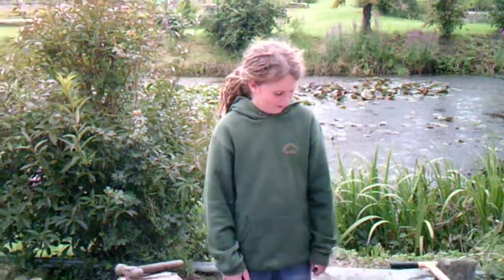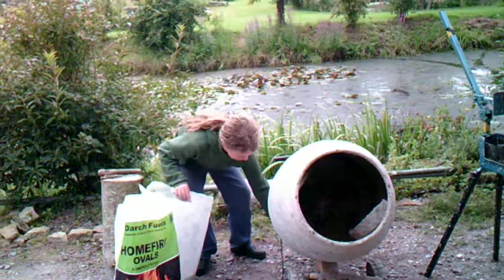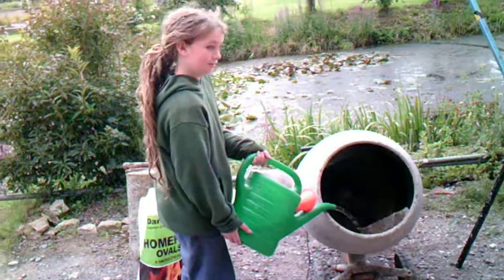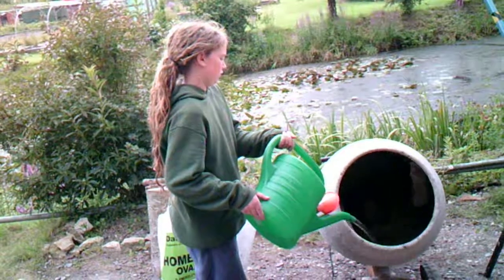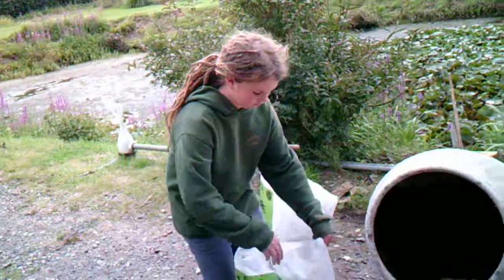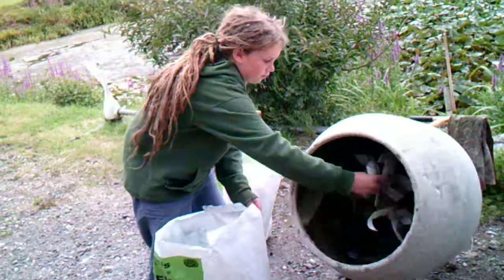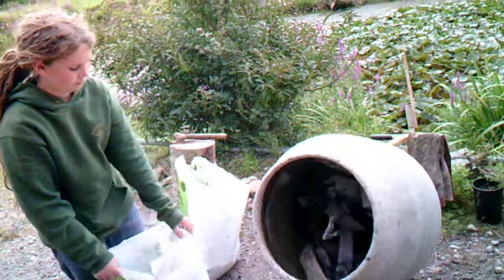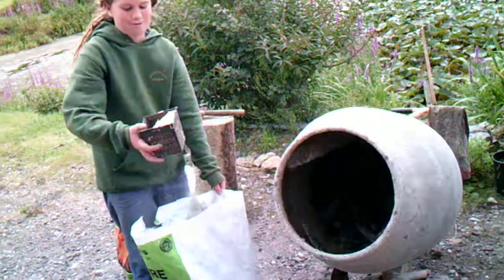Now I'm going to turn the mixer on and show you putting in the ingredients. Here's the water going in. And now the shredded newspaper. And then finally the sawdust. I put two one-litre potfuls in.